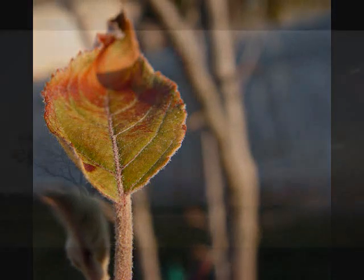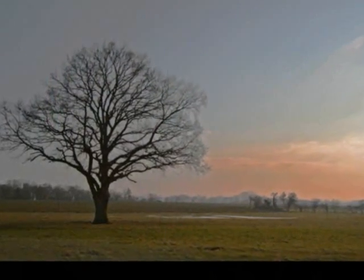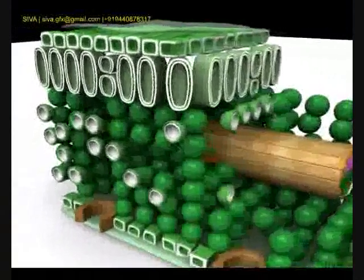Just a small town leaf, living in a lonely tree. These are all the parts of its anatomy.